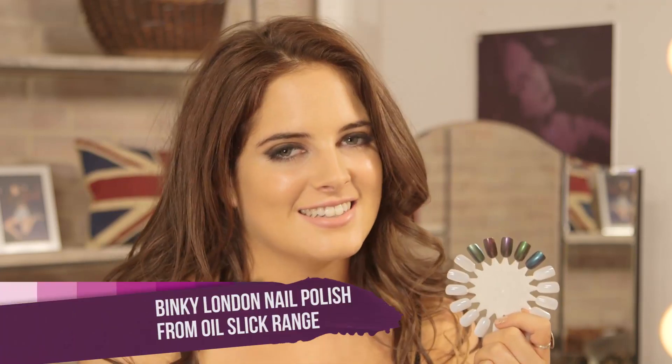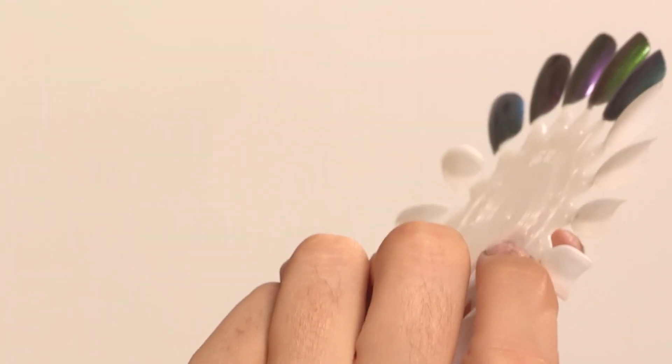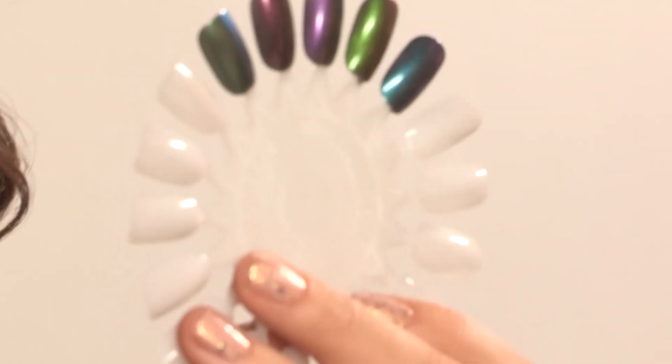Now I'm very excited — this is the Binky London Autumn Winter Nail Colour Range. It's called Oil Slick and these colours are beautiful. They're really metallic and quite fun. If they catch a different light they change colour, and they go with everything.